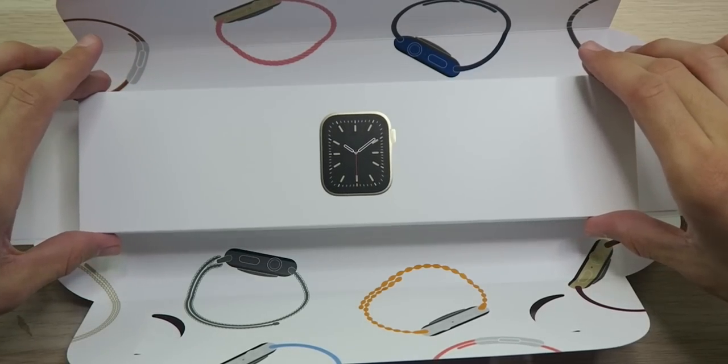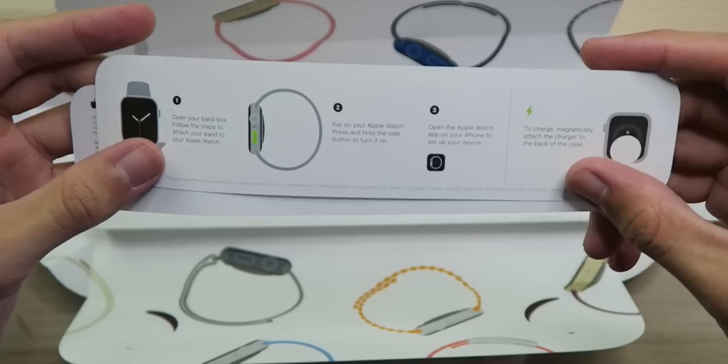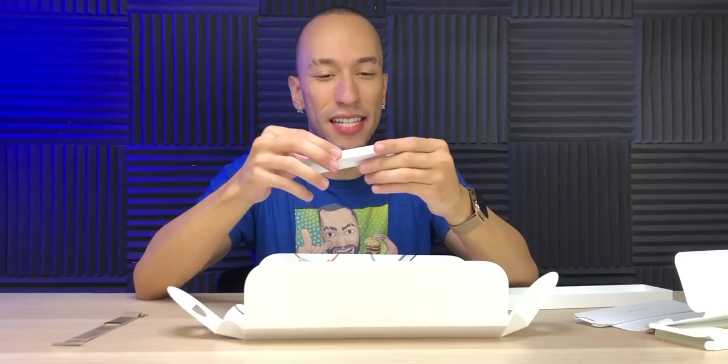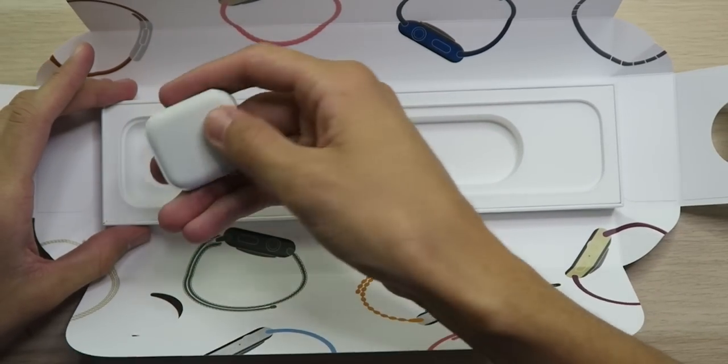And now onto the actual watch face itself. Designed by Apple in California. We got the usual instructions. We have the USB-A charging puck, but as you can see, no power brick. To be honest, my power brick from the Series 5 is still in the box from the Series 5, so I'm not missing it at all. We don't need them. And all that we have left is the actual watch face.